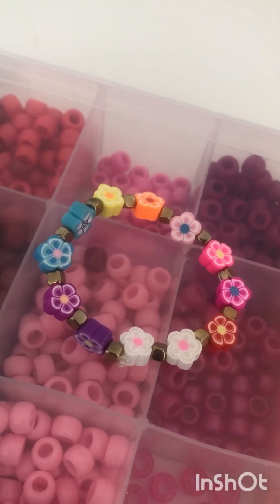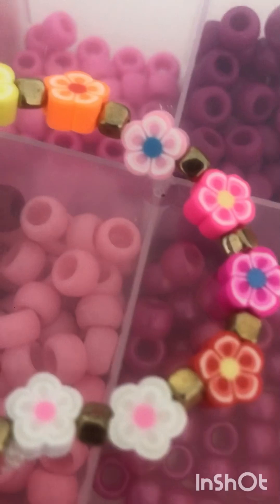And here's the final result of the bracelet. Do you guys like it? Tell me in the comments down below.